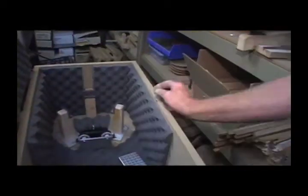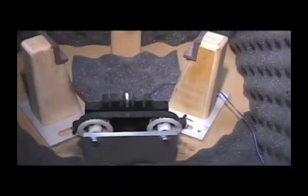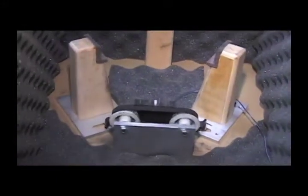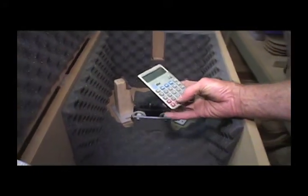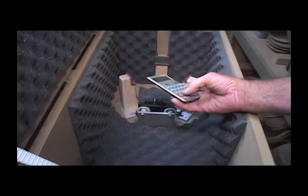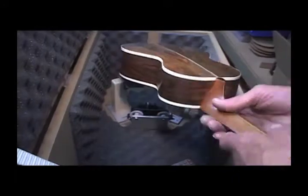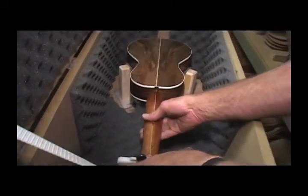This little machine has four picks. The picks come up and pluck the strings. I have a calculator that I modified into a counter — I made it so one plus one equals one revolution count. Every time it goes around, it clicks a little switch and counts the revolutions, counting the number of times the strings get plucked.